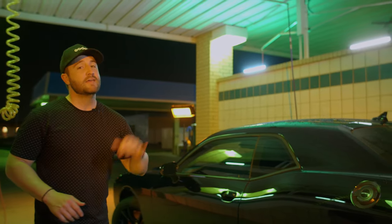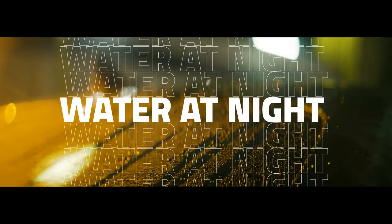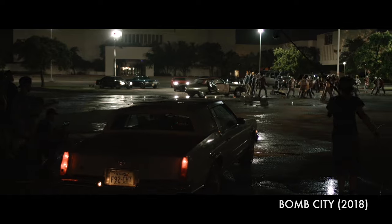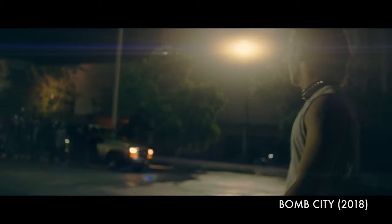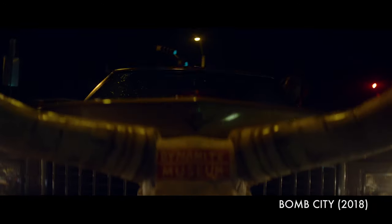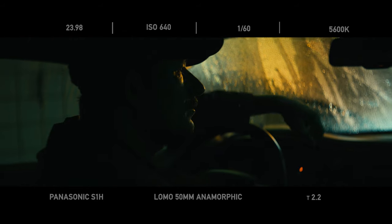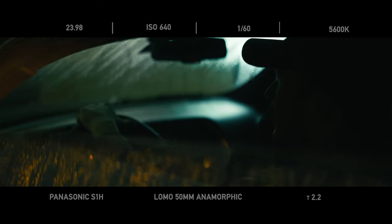Water is definitely a great tool for cinematographers. If you pay close attention to exterior night scenes in movies, big budget commercials, and music videos, you'll notice most of the time the ground is soaked with water and puddles, even on a clear night with no signs of rain. The use of water helps reflect light, making things more dynamic and can add a few extra stops of light to a scene. You can add water to pretty much anything — windows, cars, walls, even people.